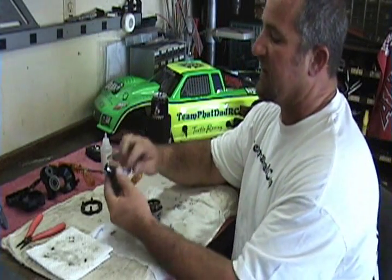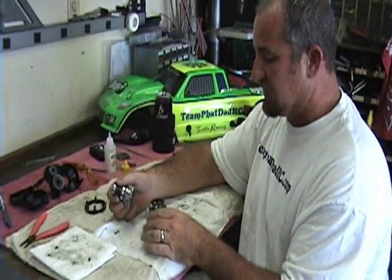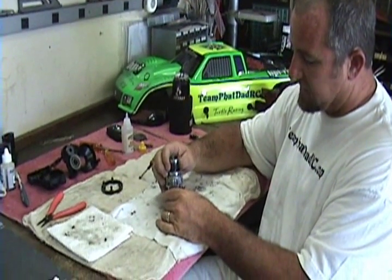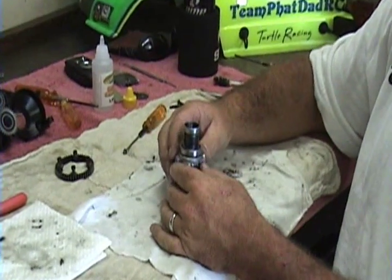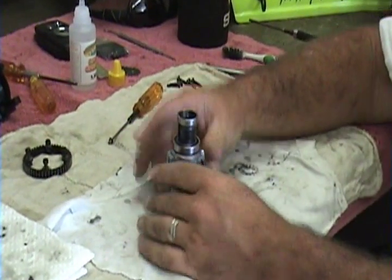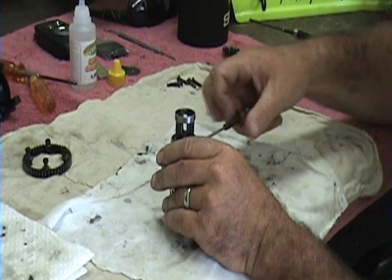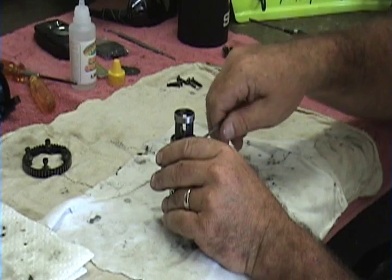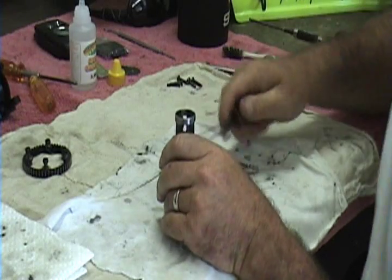I have my bleeder screw out up here, so when I put the two halves together I just let the air out of the diff. That way we aren't creating any pressure in there. We're going to slip it right together like so, then put the bleeder screw in and make sure that little o-ring doesn't squirt out the side of the bleeder screw.